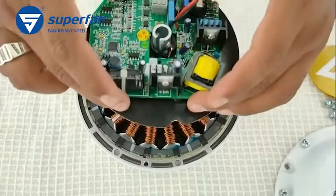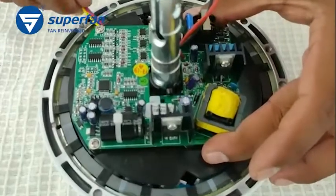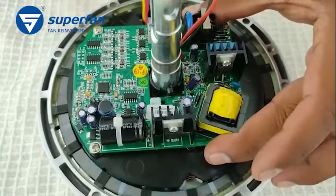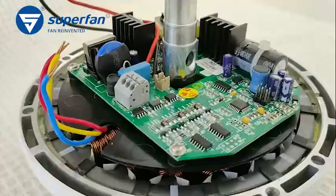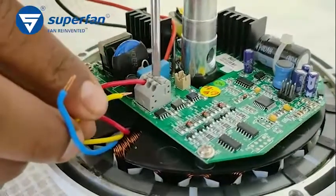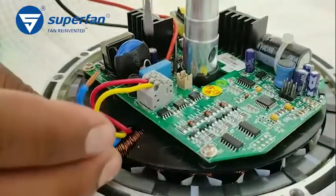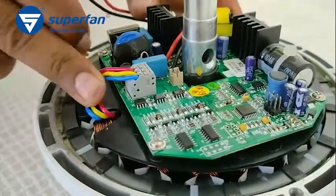Step 2. Take the replacement electronics board and ensure that the lock and the hole are matching on the motor shaft, then gently press the lock. Reconnect the motor wires in the right order to the connector — the order can be identified with the wire colors. Gently pull the wires to ensure the connection.